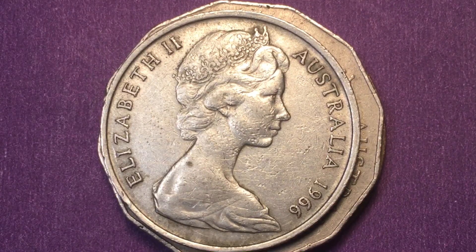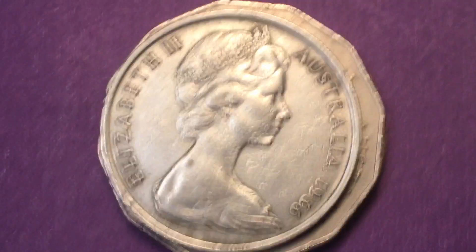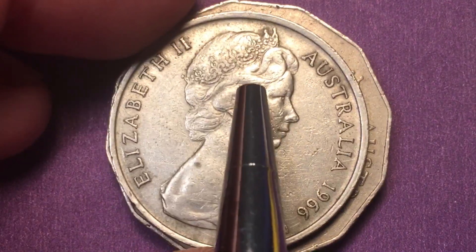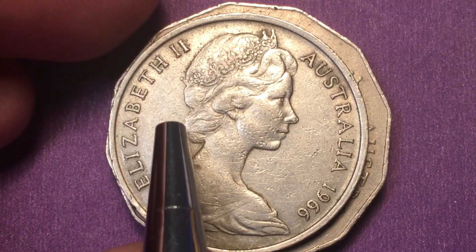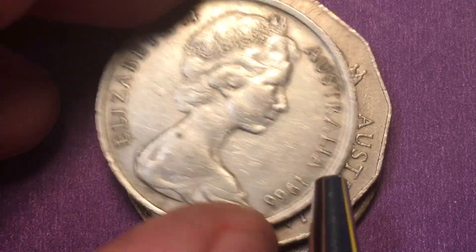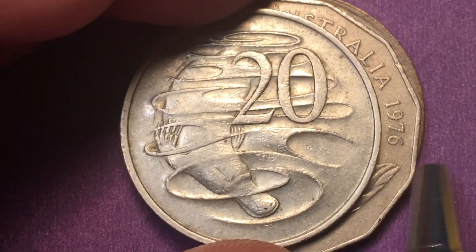And then there's the 20-cent coin, which is maybe the most famous of all Australian coins. It's not so famous for the front, but it is a nice front. This is the first year of decimalization, so it features the Arnold Machin portrait of Queen Elizabeth II, wearing the Girls of Great Britain and Ireland tiara. It is a reeded edge coin, and if we flip it over we see the platypus.